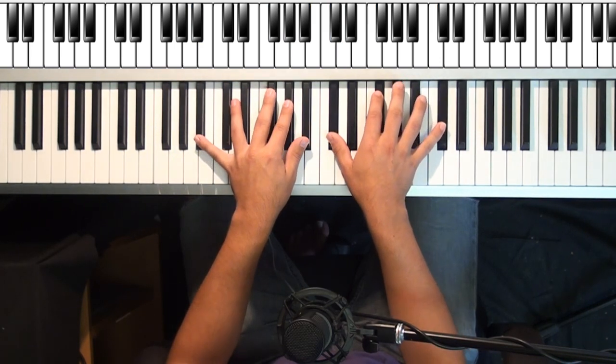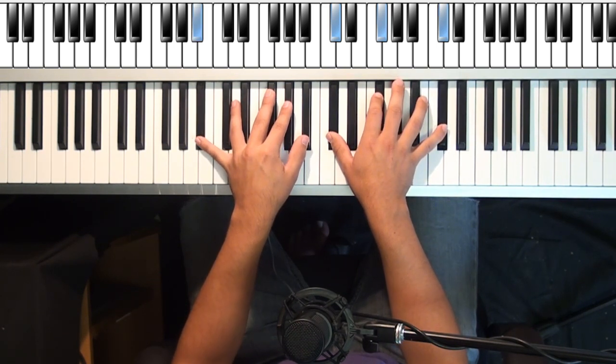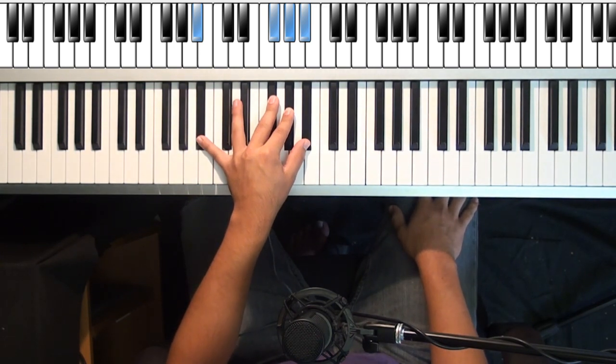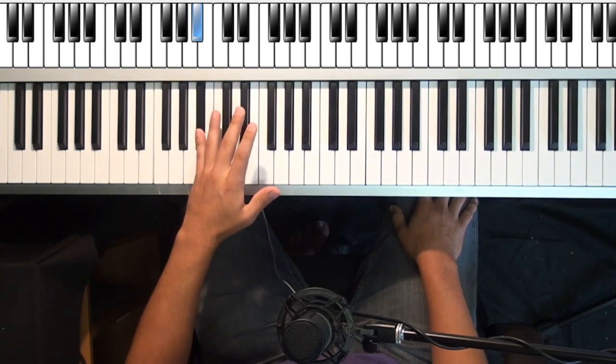Let me show you this chord. The right hand is going to go back to your original position — C sharp, F sharp, C sharp. And the left hand is going to hit this. If you cannot hit this in the left hand, that's too far stretched — just start taking away your top notes. Hit that, or that, or that.